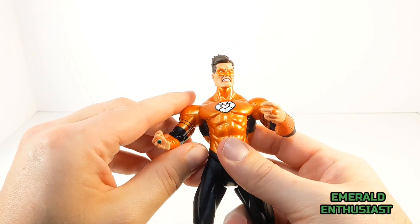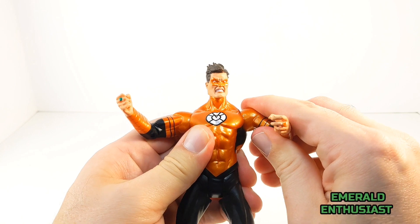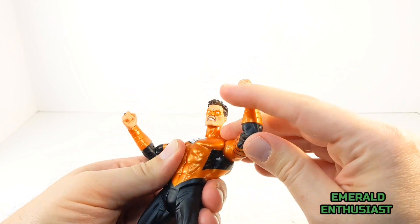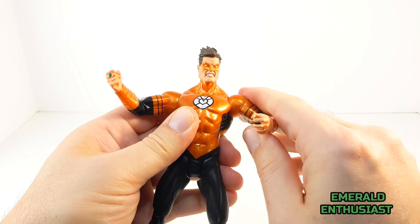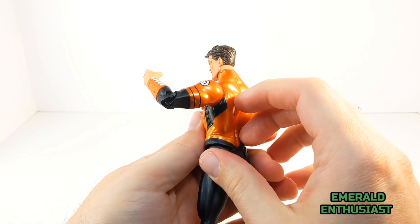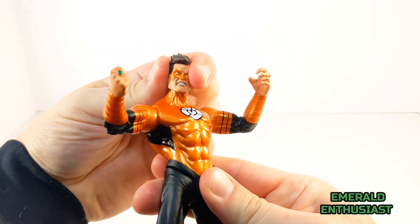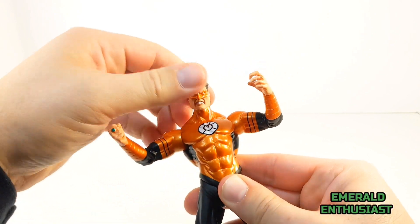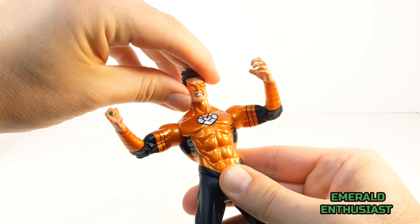As with the other figures in this series, there is decent movement in the shoulders — you can get them to articulate up from the sides and do a full 360. I really wish that the figures in this series had bicep swiveling. In terms of the head, it moves easily from side to side, with a minor amount of movement up and down and a minor amount of head tilting.